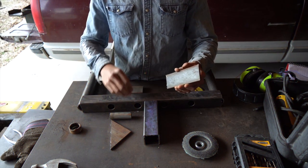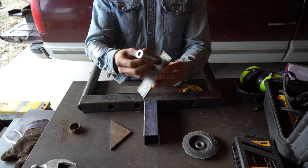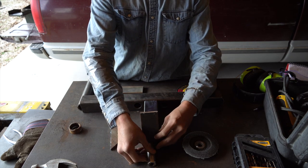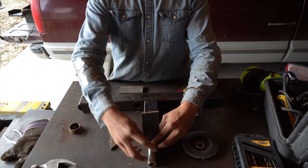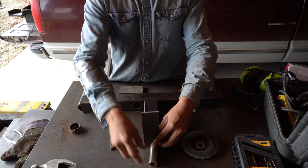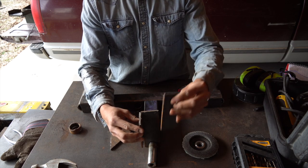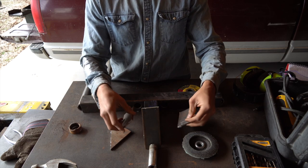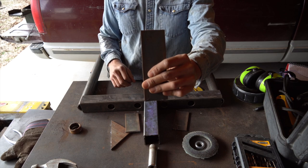Now I have the plates. I'm going to drill a hole through the six-inch plate and put the bar through it. Picture this — it's upside down right now. This is what's going to go into the squat rack. This is going to need a one-inch hole drilled through it, and that's what I'm getting to right now.